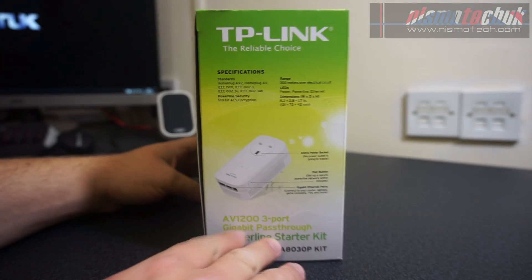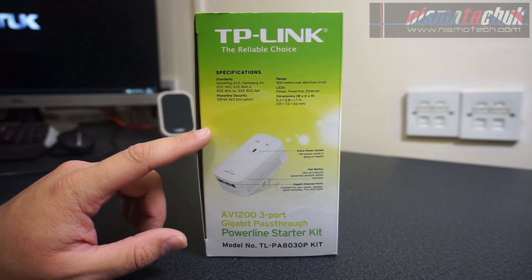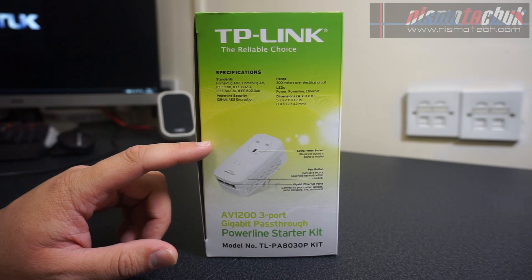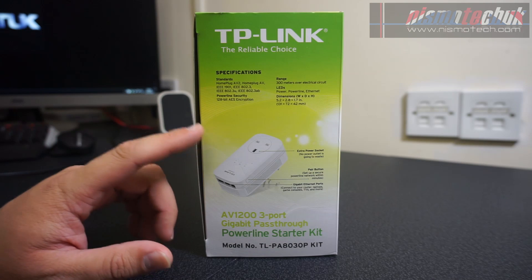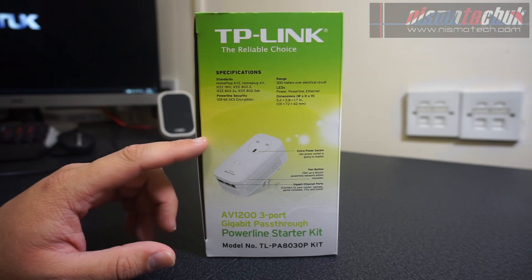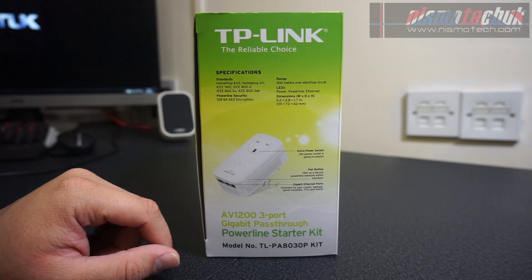Moving on to this side, we have some specifications. We've got the usual standards, 128-bit AES encryption, and a range of 300 meters over electrical circuit. One thing I do want to point out is that if you're planning on running this in an extension or a different part of the building, just ensure that you are connected onto the same circuit and on the same circuit breakers. If you're on a completely different circuit, this product will not work for you, so do bear that in mind.